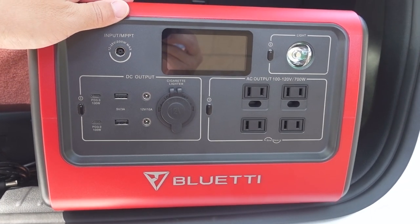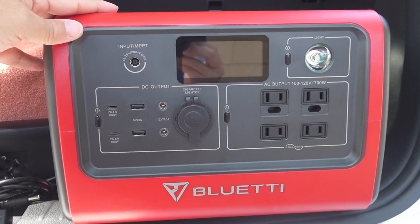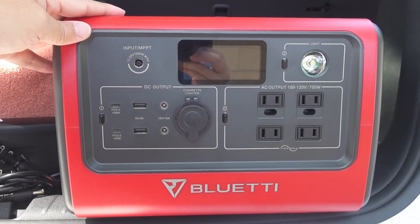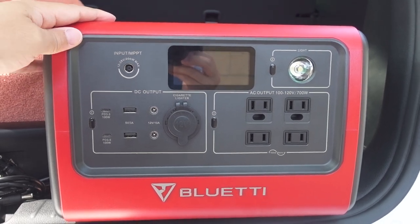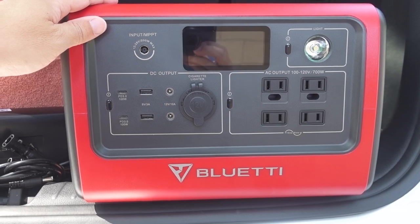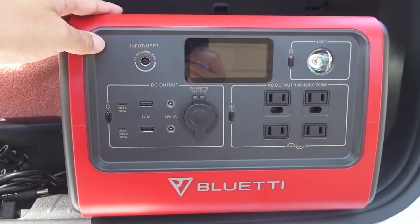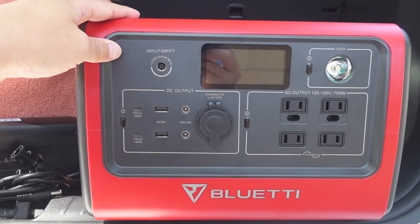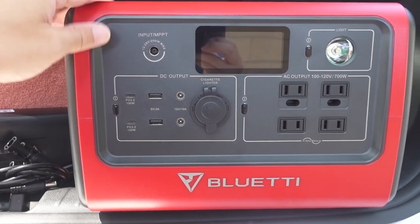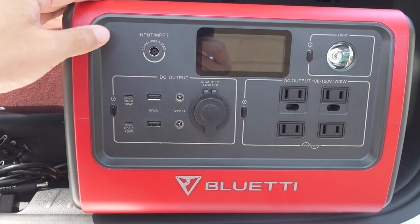In terms of overall weight, the unit itself is about 21.5 pounds; add in the external AC charger and you're at just over 23 pounds total. It's heavier than power stations based on lithium-ion chemistry — that's the trade-off for the lithium-iron phosphate chemistry. You're trading off additional weight for more stable chemistry and a much longer lifespan for the power station. Lithium-ion ones will charge faster, but their batteries wear out more quickly under the stress of their chemistry.